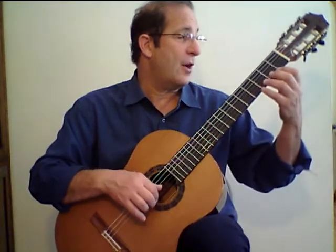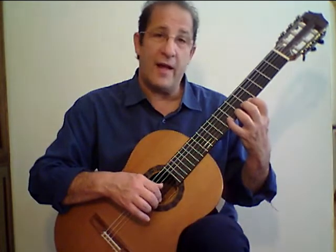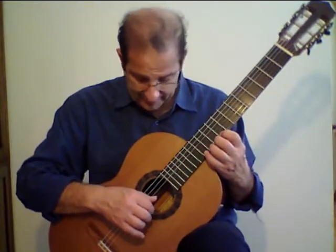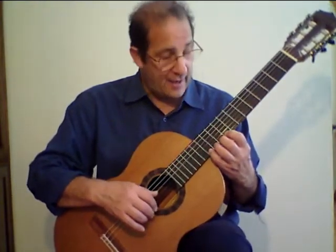So we started on the open string, up to the fourth fret, shift to the fifth fret — which is also called the fifth position — and then the ninth fret. I'm using rest strokes all the way up, alternating, and then descend.